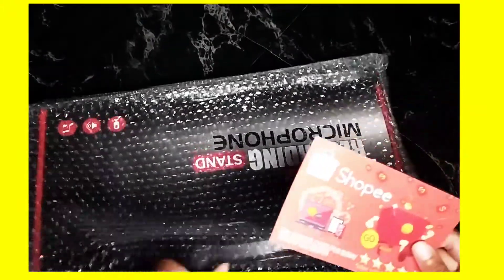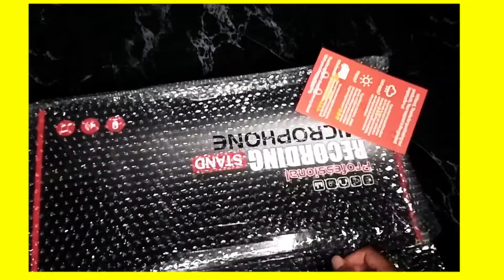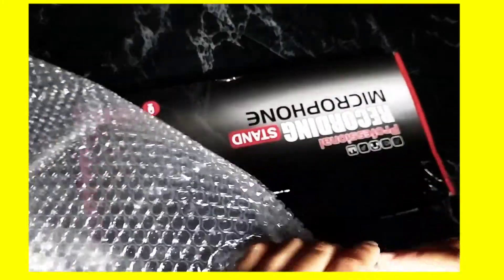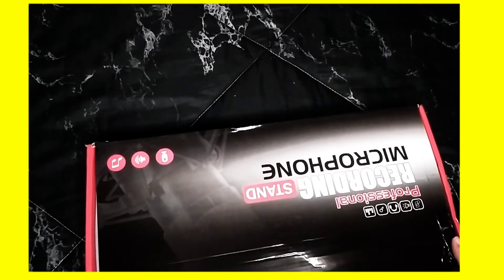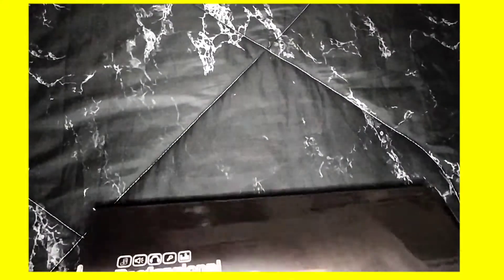I brought this from Shopee. Tercampak je — it just got tossed in. Siapa suka benda ni, persis terpaksa. Jom kita unboxing this one. Big Daddy. Disgusting. Sorry guys.